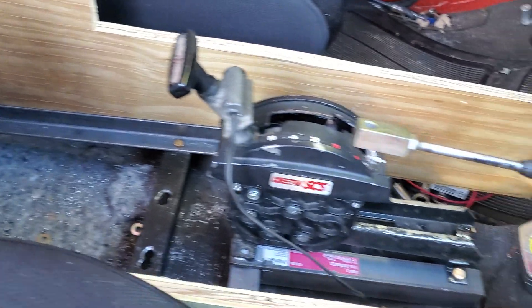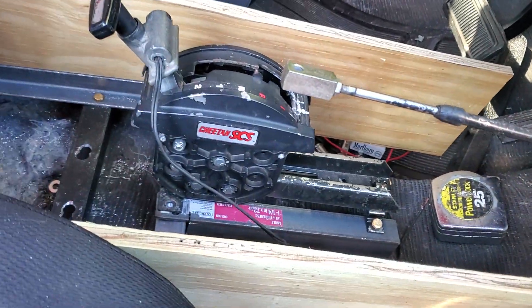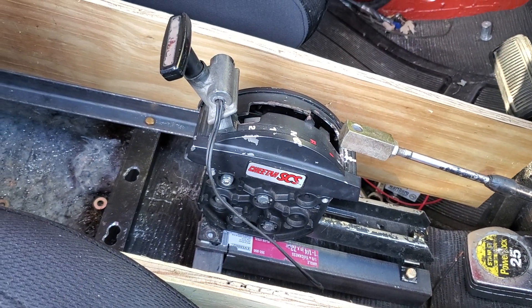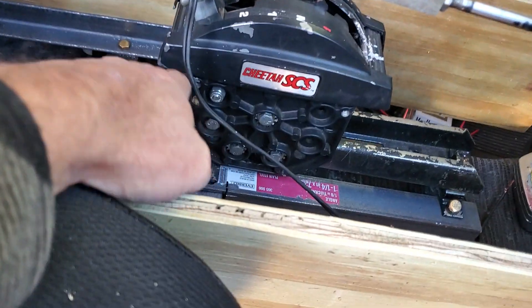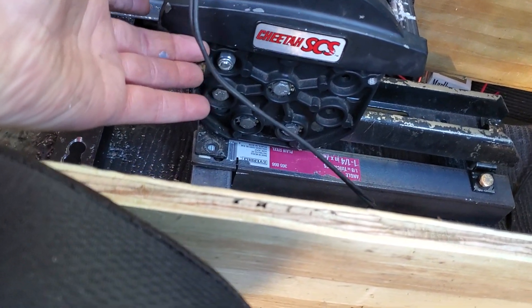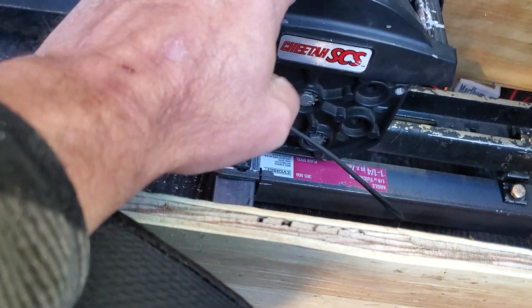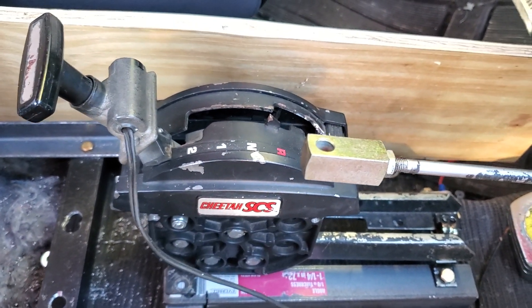The shifter's mounted where I want it to be. I gotta hook it back up, but it's mounting right. The bottom of the console will come up to about right underneath here, so all you see is this top piece — should look quite nice.